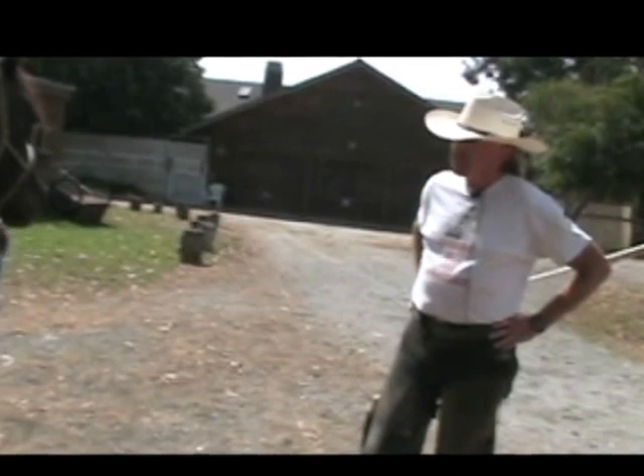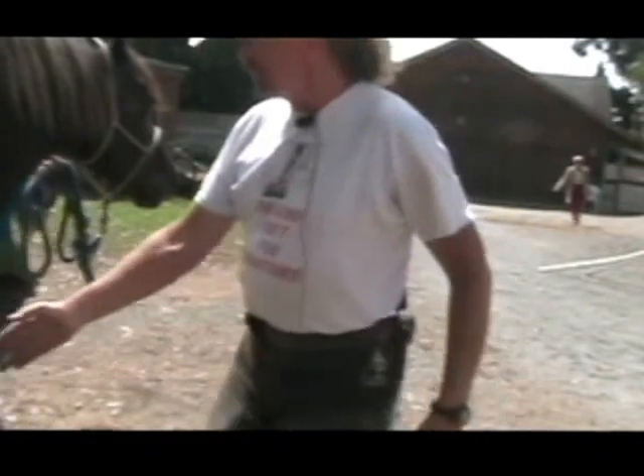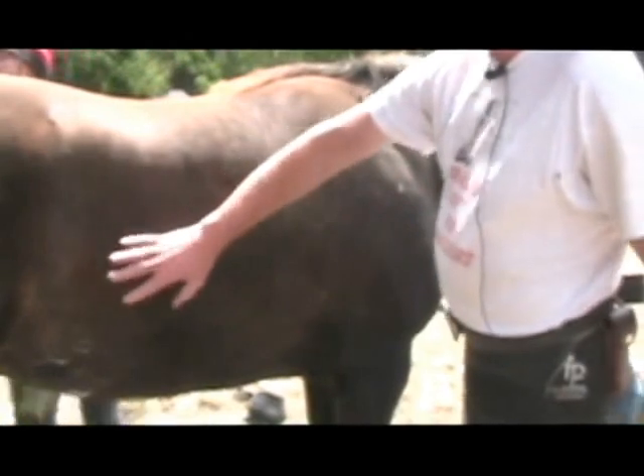Horses are losing weight according to the tape. You do it right behind the armpits, around the heartgirth bump. If she's losing weight, she's losing it in the hindquarters or back in her tummy. I think this measurement was further out a couple weeks ago. Part of what contributed to Eve's weight loss was not eating for three or four days when she wasn't doing well.